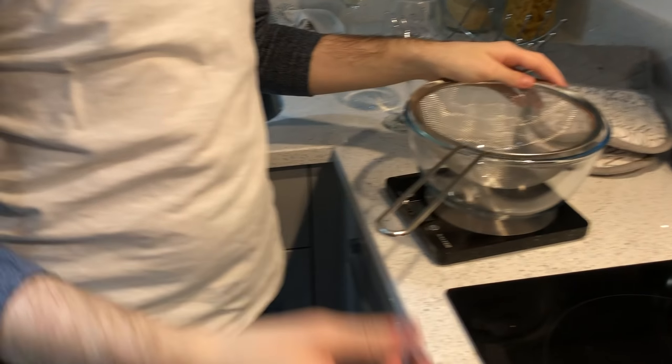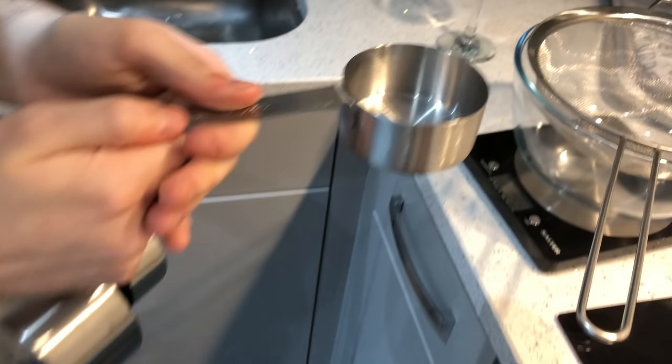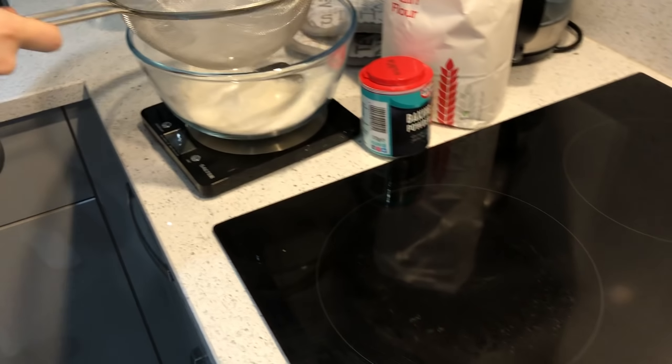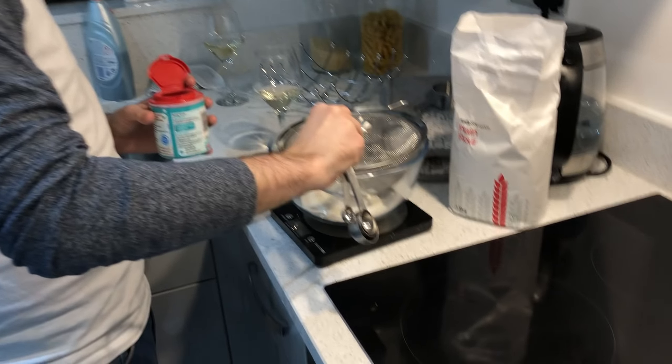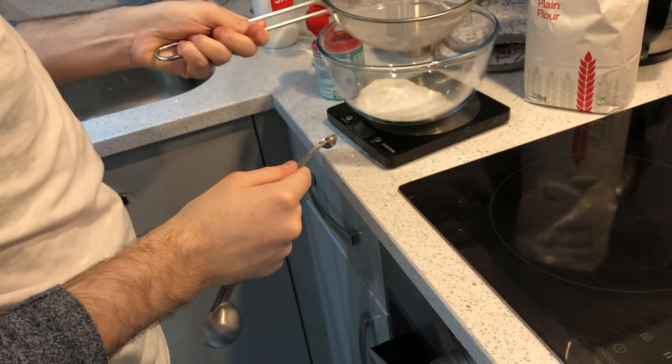Okay so what you need to do is combine the flour, the baking powder, and the salt. So we've got all the cups — half a cup of flour. Sift in half a cup. Then you want to do the baking powder, that's a half teaspoon. And then you want an eighth of a teaspoon of salt.